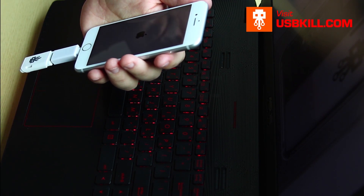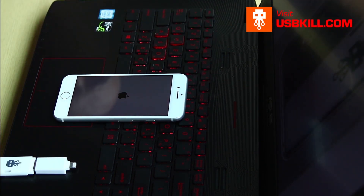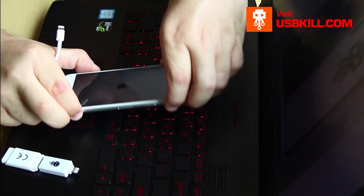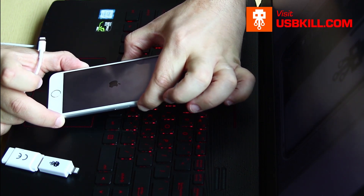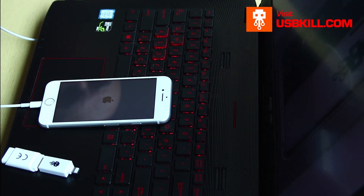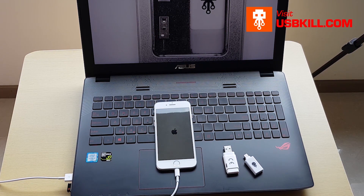I try to reboot it and the phone is just stuck in a never-ending loop of reboot. No data line is available anymore and you can't charge the phone as well — the phone is completely dead. I plug the phone again to verify if it's charging or if it's showing on the computer — nothing. The phone is completely dead.